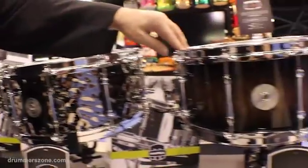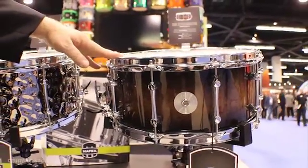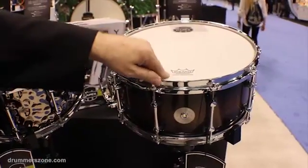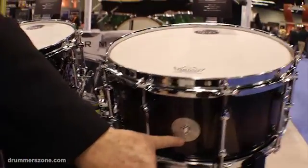The last in the lineup is the Exterminator. It has a hybrid shell of birch and walnut in a transparent black finish, a new throw-off, Remo USA coated Ambassador head, and a sub badge that identifies the drum and the shell makeup.